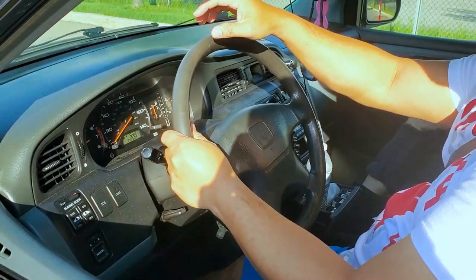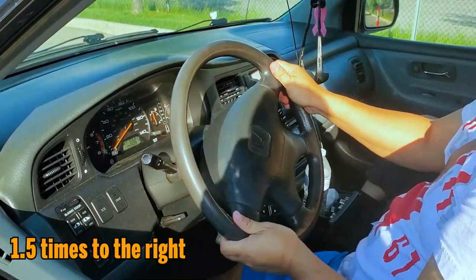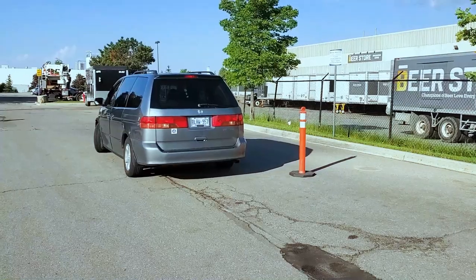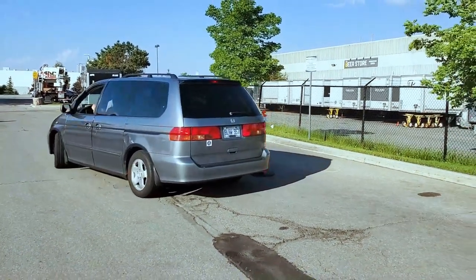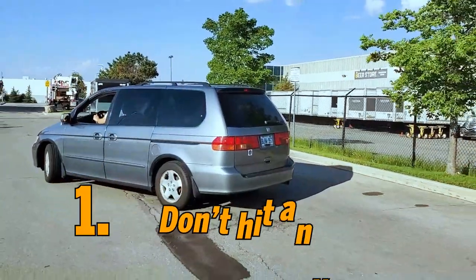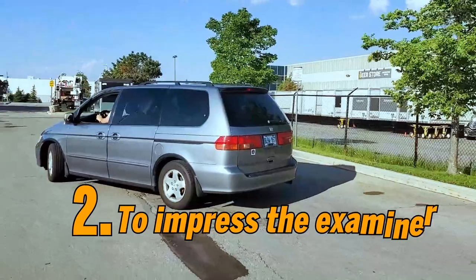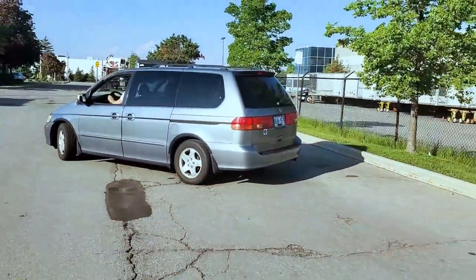Once you've done that, turn the steering wheel one and a half times to the right and start reversing slowly. When reversing, make sure you look all around you — number one so that you don't hit anyone, and number two to impress the examiner. You gotta pass the test!